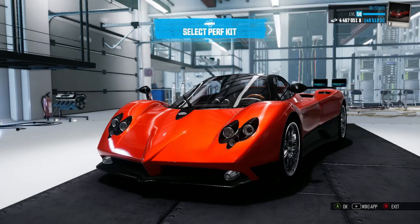Hey guys and welcome to another video. Today we are going to be taking a look at the Pagani Zonda F. I'm doing this video a little bit different because the recording of my mic actually failed, and I didn't want to upload a video with bad mic quality, so I'm commentating over the video.